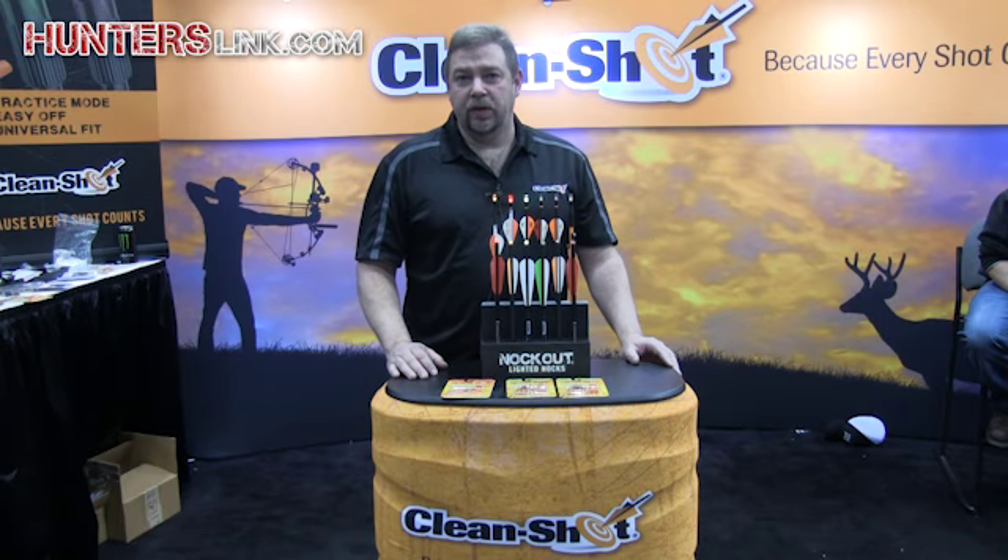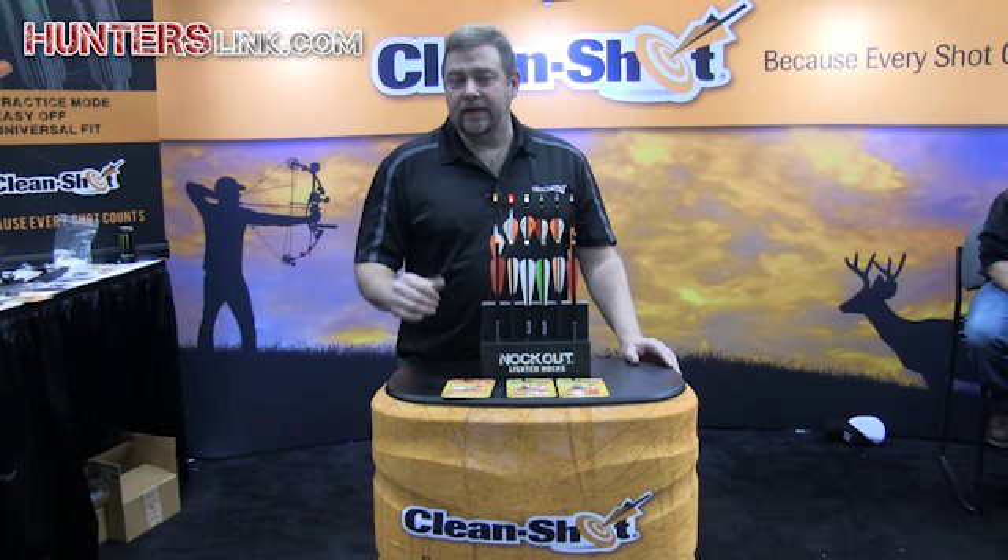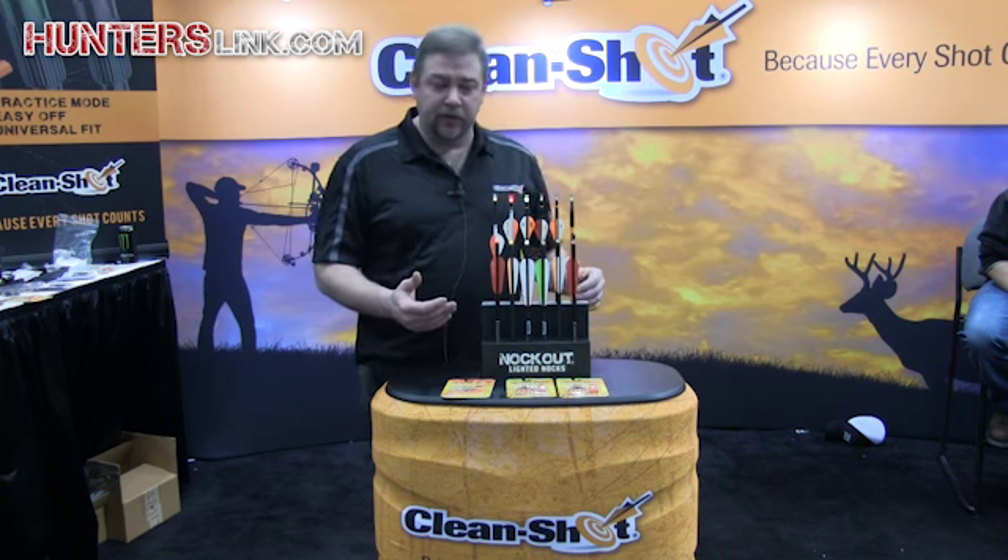Hi, I'm Larry Bay with Clean Shot Archery. We're at the 2015 ATA show and I want to show you what we're releasing this year.